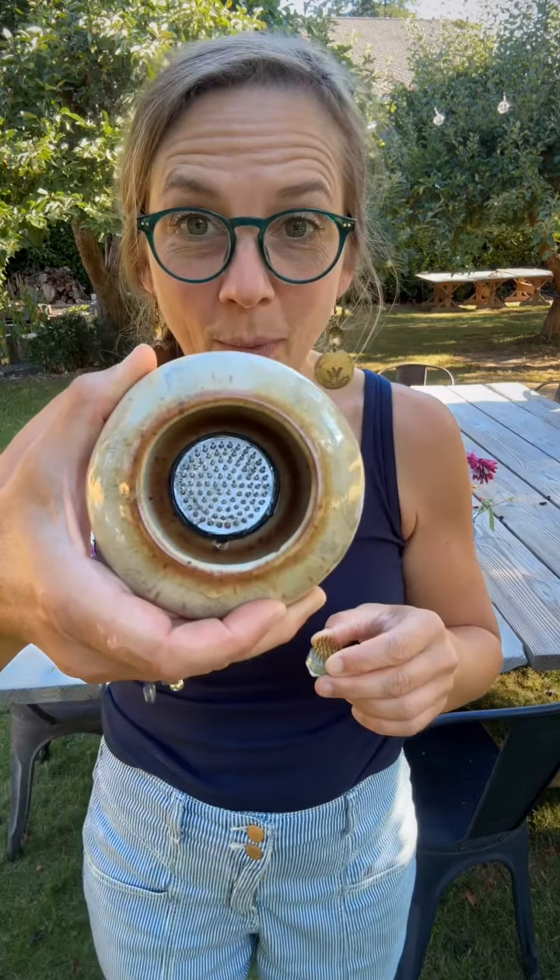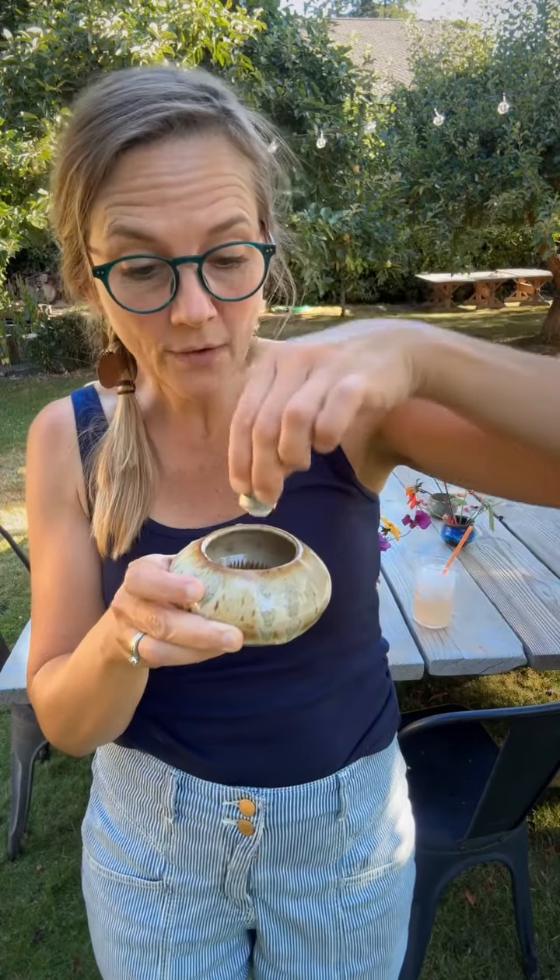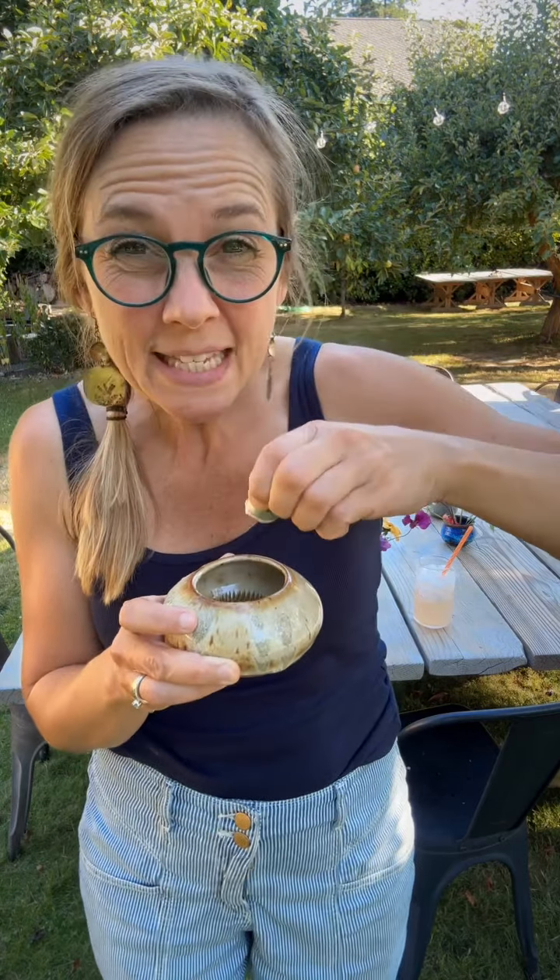Put the floral putty on your floral frog — you can see there's a big one already in here. You need to stick the floral frog down into your bowl with that putty and get it really stuck on there before you ever put any water in.